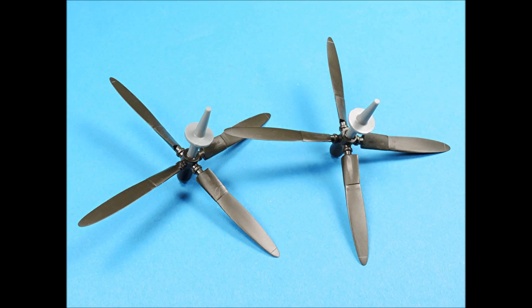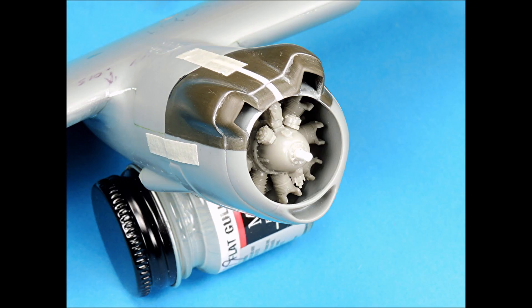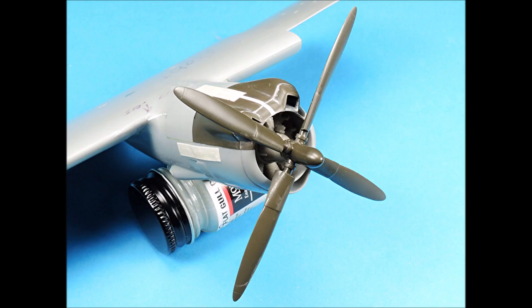The propeller shafts were glued to the propellers and then cut off at the base of each propeller. New propeller shafts were made using 0.060 inch rod. This required enlarging the holes in the engines. The propellers were drilled out slightly larger than 0.060 inches so they had some play in them for proper positioning. The engines were fit-checked inside the cowlings and then taped to the nacelles to be sure there were no fit issues. With the propellers in place, the engines will add a greatly increased level of detail to the overall appearance of the model.